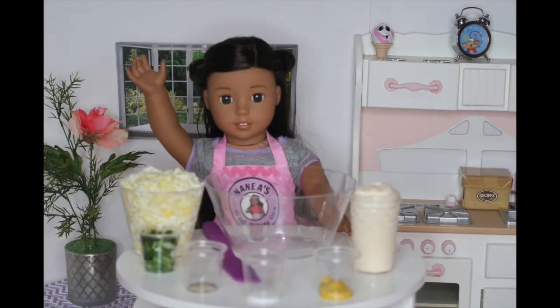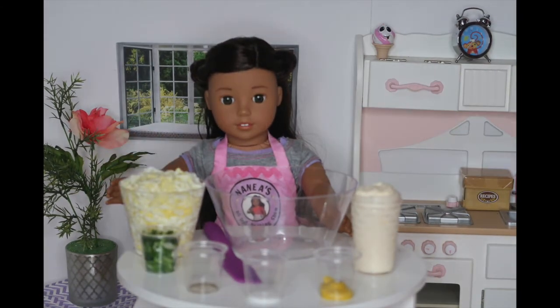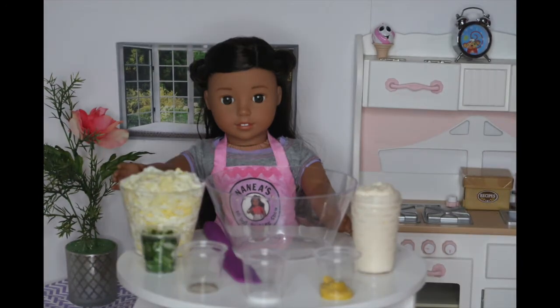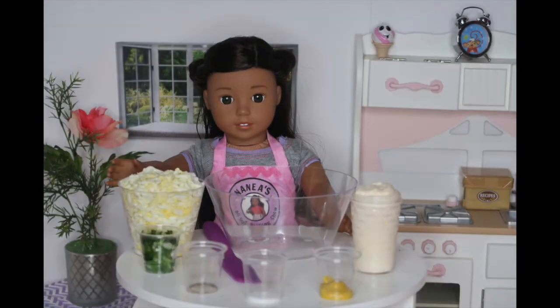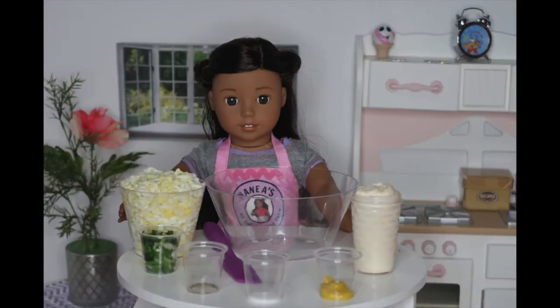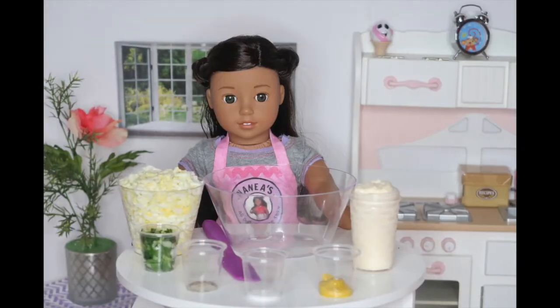Aloha, it's me, Naniya. Welcome back to another episode of American Girl Love Cooking Show. This week, I'll be making a salad, but not just any ordinary salad. Today, I'll be making an egg salad. This salad is so delicious, and I can't wait to teach you guys how to make it.